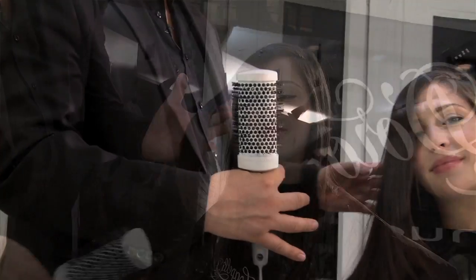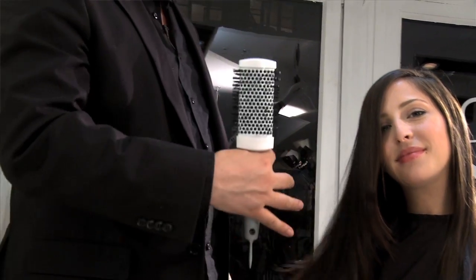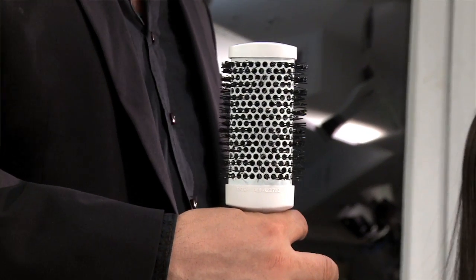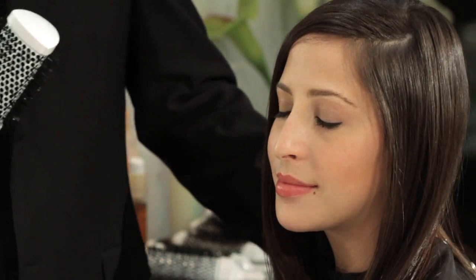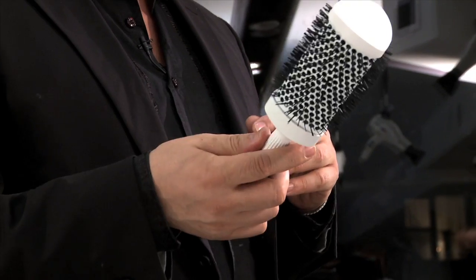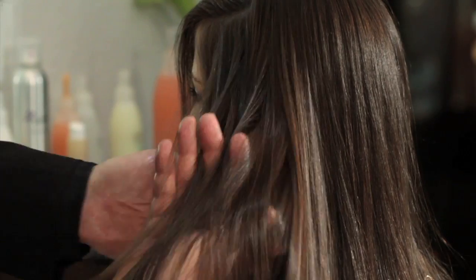The ceramic in the brush dries the hair very fast because it actually breaks down the water molecules very quickly, allowing me to blow dry the hair much faster than normal. The results — this kind of shine, this kind of smoothness — are incredible. My clients are impressed, and I allow them to buy the brushes, go home, and create the same effects themselves.